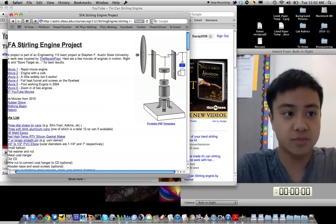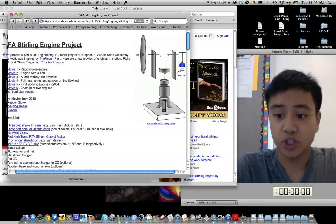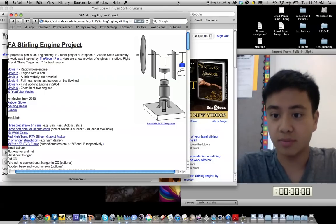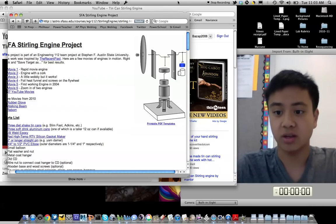So that concludes my science fair demonstration on how a tin can Stirling engine works. I hope you enjoyed it and learned something from it. If you have any questions, feel free to leave them in the comments below. Thanks.